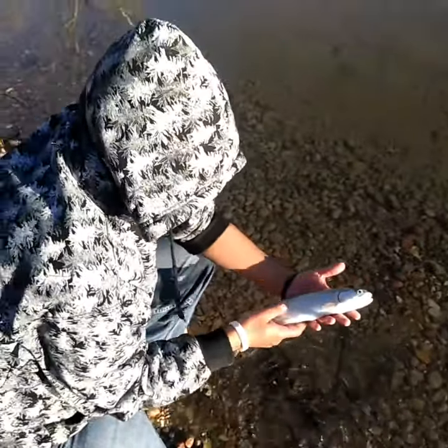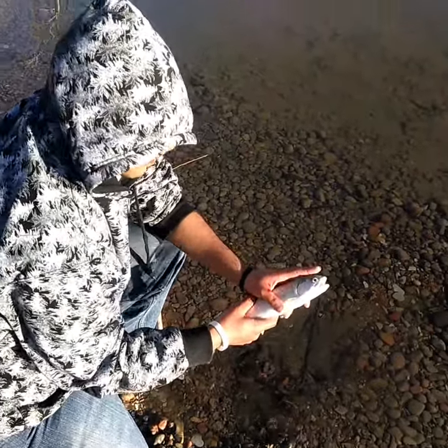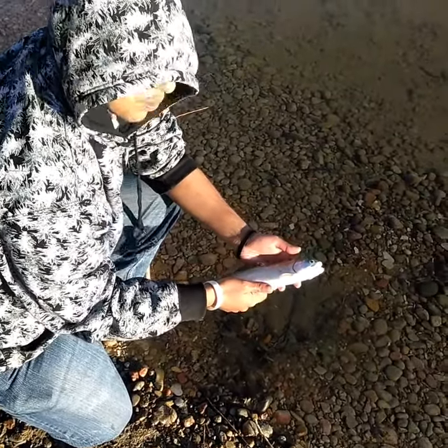Static here just caught this trout on the Excalibur Minnow. This guy got me stuck with the treble hooks. Anyway, about to let it go. We'll put some other footage from Bubba's GoPro.